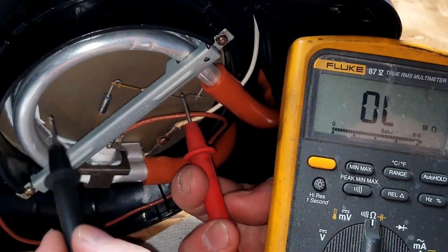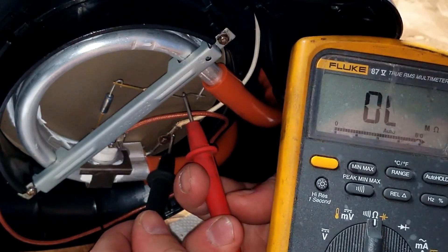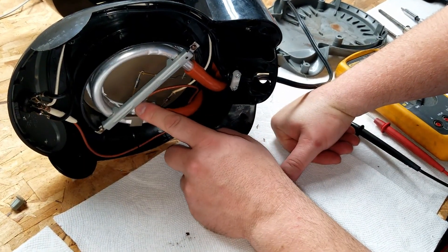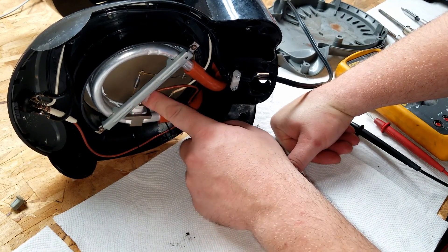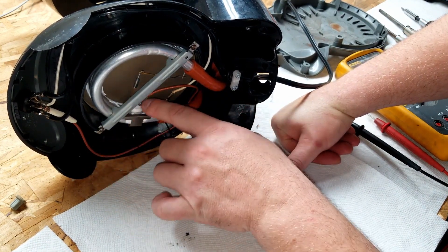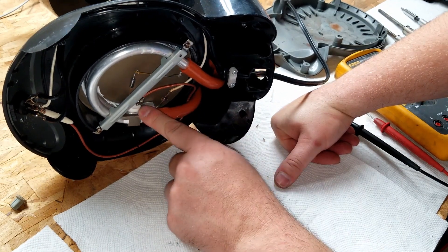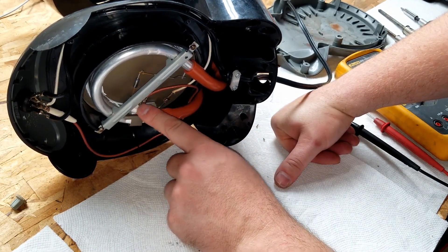That means the heating element itself actually burned out. Mongo was really hoping it was maybe a switch or this temperature sensor, because these are easy to bypass. Not really recommended because that's a safety device, but in Mongo's world Mongo will bypass that all day. Mongo don't need sensors - Mongo is the sensors.